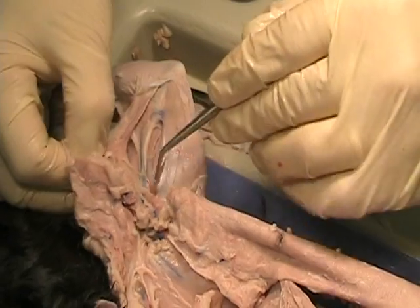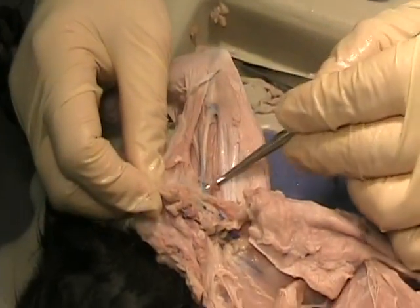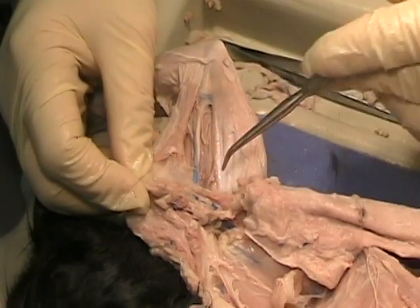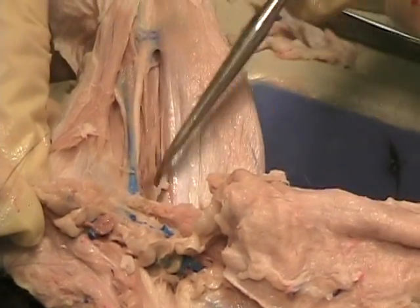So I've cut all through these pecs. We can now see the continuation of this bundle of nerves, veins, and arteries through here. This is like our main trunk running through here.